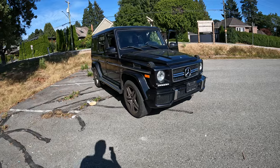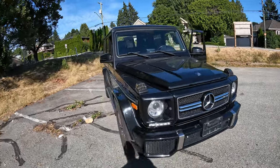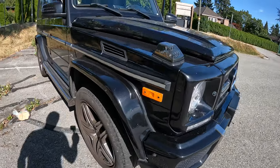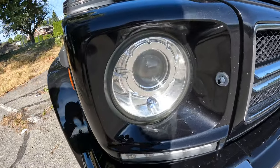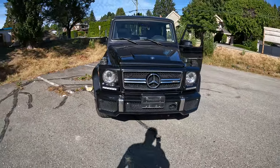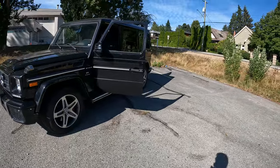The body is in pretty good shape — there are no major dents or dings anywhere. There's a bit of a scrape on the bumper, some rock chips, and this headlight looks like it took a big rock and has a hole in it, so it's going to need a new headlight. But overall, the body is not in bad shape.